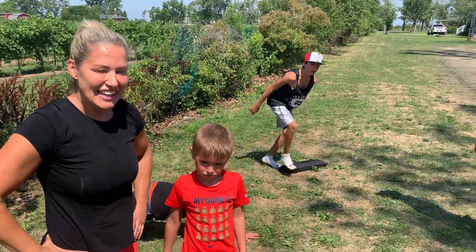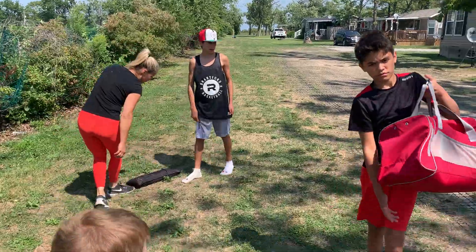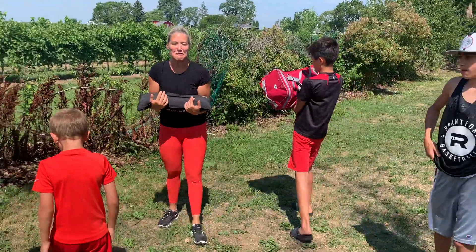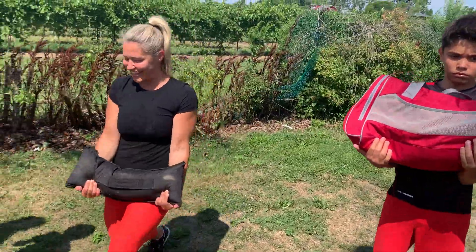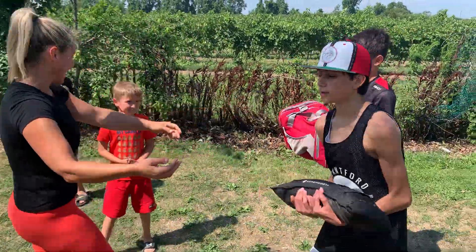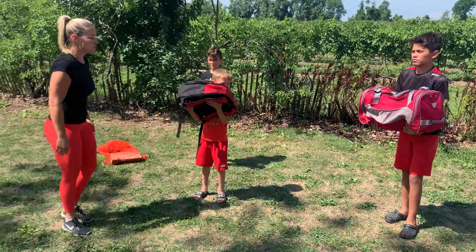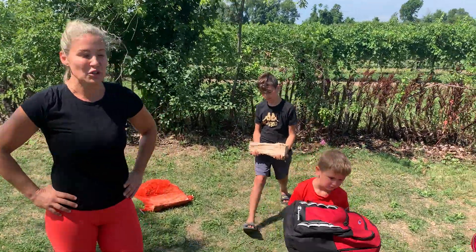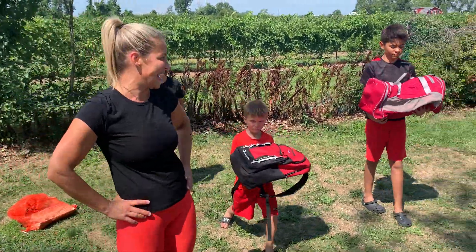Next exercise is lunge with a bicep curl. So we're going to take our sandbag. These are really great functional movements that you are teaching the kids — they can do this stuff around the house. We're going to lunge, come up, and bicep curl. You can also use a backpack. This works your glutes, your lower half, your legs, your quads, your hamstrings, and of course the biceps — bring the guns out for summer!